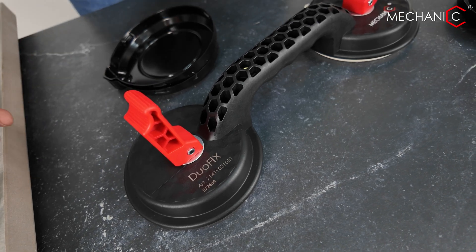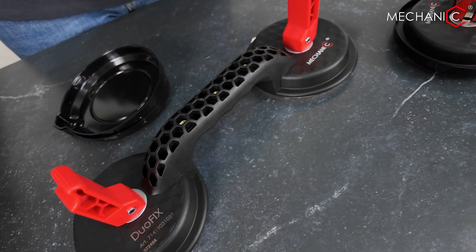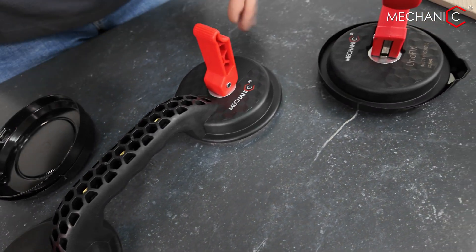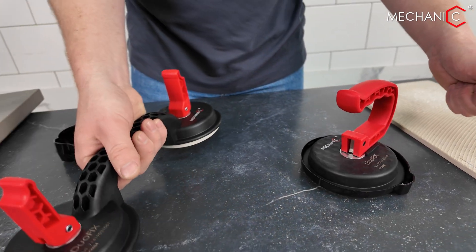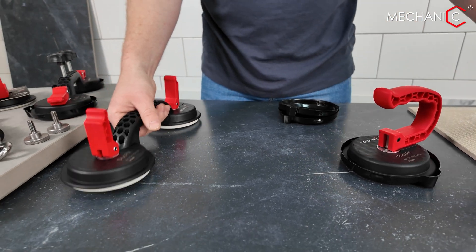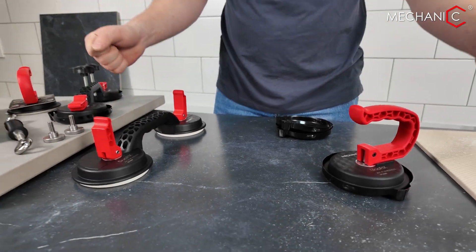It is very well suited for working with medium-sized tiles, such as 1 meter 20 by 600 or 1 meter 50 by 50. Two suction cups are activated for a tile measuring 1 meter 20, and it is very convenient to carry.